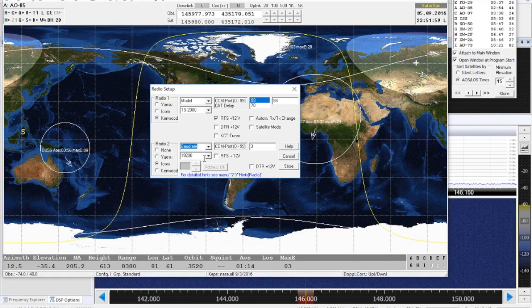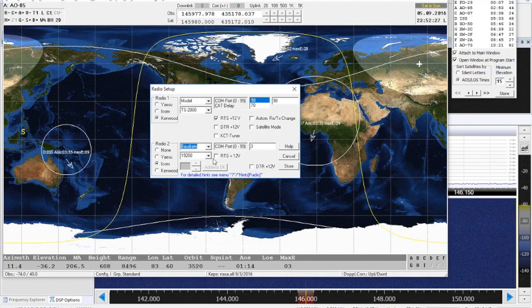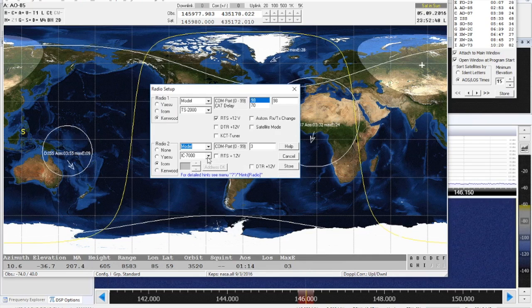To change the baud rate and addresses in SATPC32 — which is important for the ICOM radios because your CIV address isn't going to be the same on every radio — consult your manual. My CIV setting is 88H, so I typed 88 in here. I'm actually using the 7000 setting since it uses the same CAT commands; you just have to change the CIV address for the 7100. The baud rates appear to differ slightly but it still works fine, so I'm not going to fix anything that ain't broken.